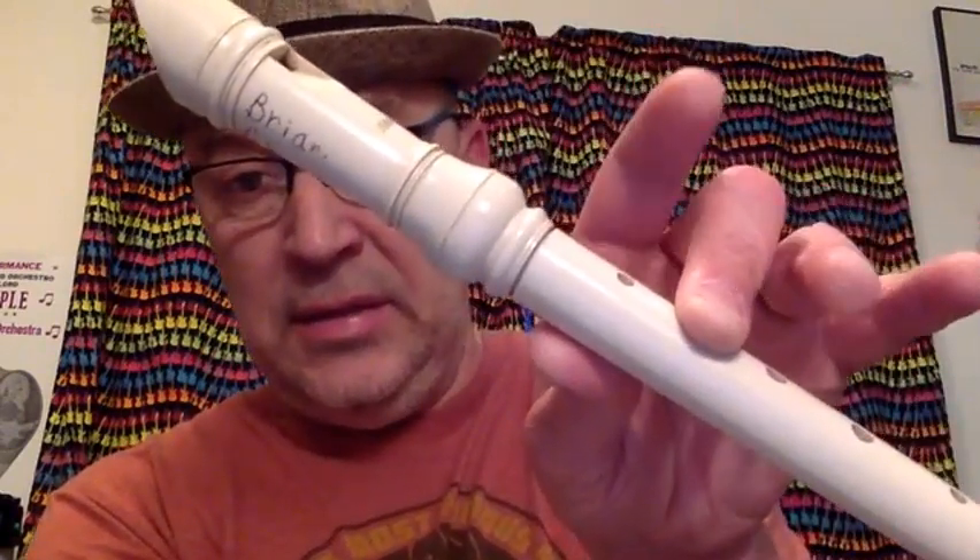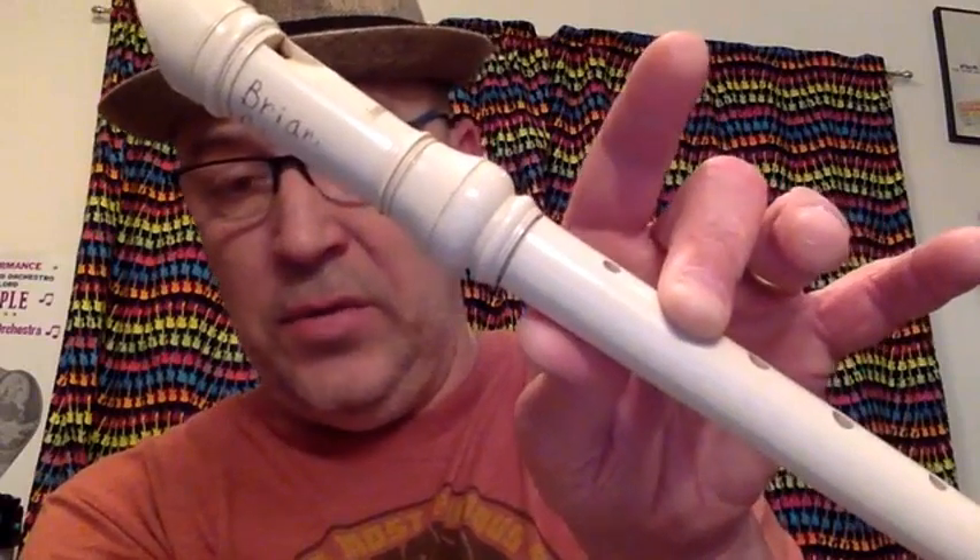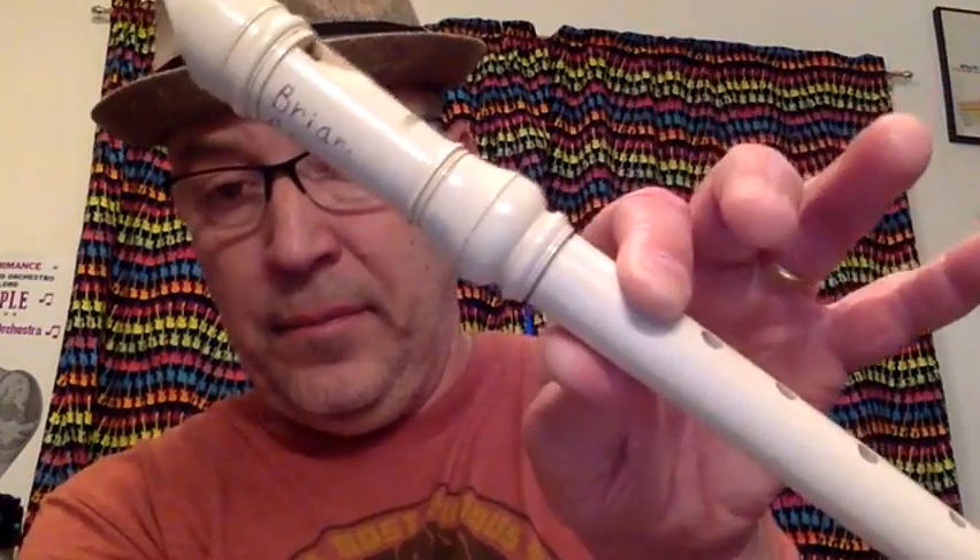The song goes like this: G, A, C, C, C, C, C, C, C, G, A, C — almost all the way through until the end, where it goes C, C, B. I'll play it for you now.